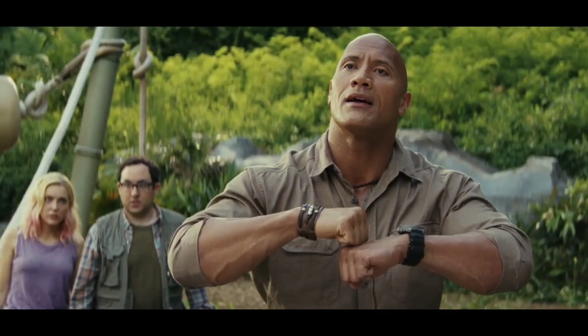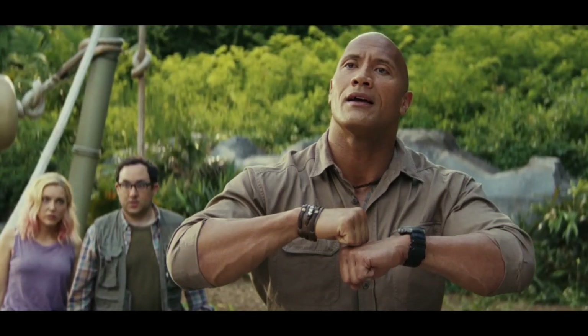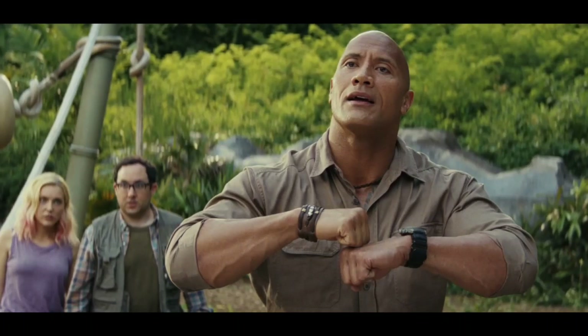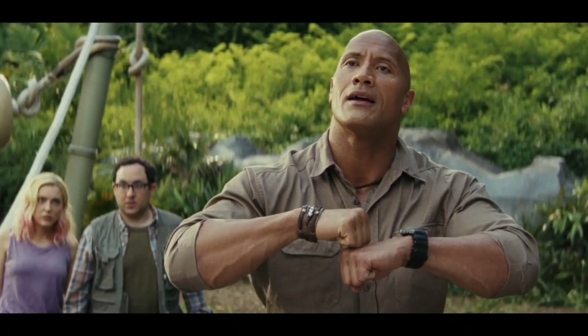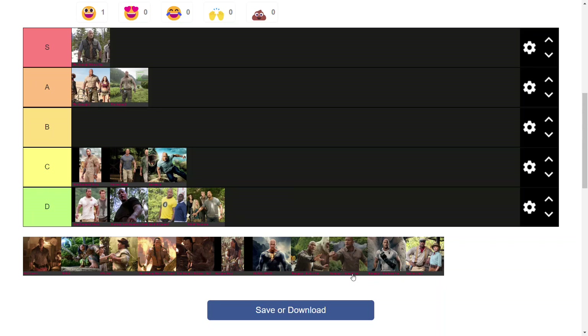Moving on to some of the outfits from Rampage, we have what I like to call the Jumanji variant in Rampage. It's very similar to the Jumanji 1 suit. There are a couple of differences — I'd say it's not as good as the Jumanji 1 suit due to the lack of the belt and a slight color variation. I don't like it. I'd put it in B tier — better than Rundown in terms of jungleness, but B.